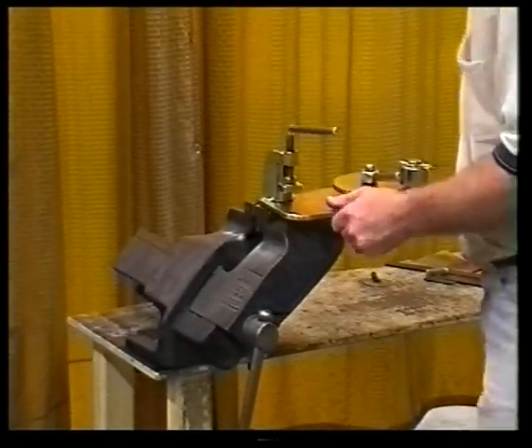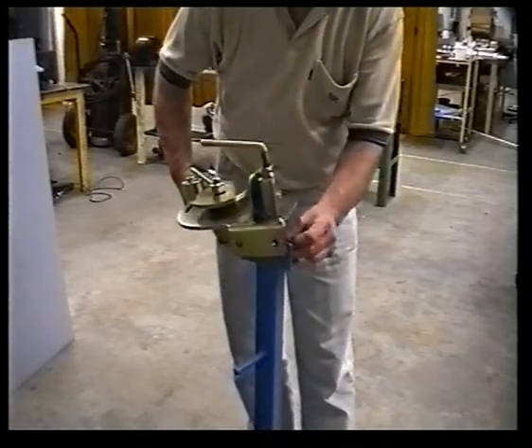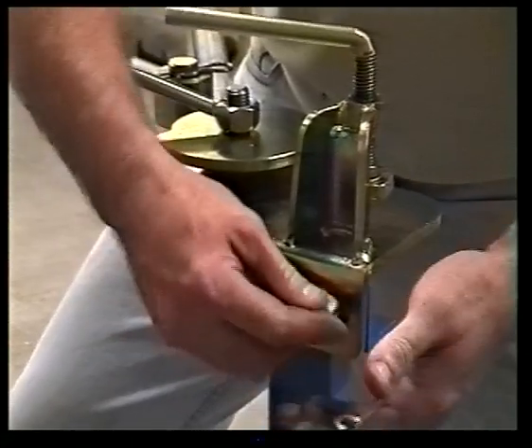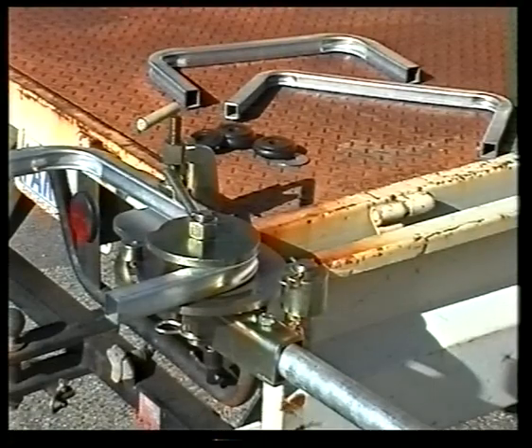The bender can be mounted either in a sturdy vise attached to a heavy or fixed bench, or it may be bolted onto a solid post, column, or even to a vehicle using the two bolt holes in the mounting plate.